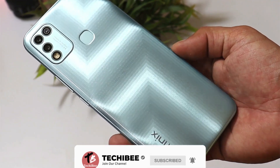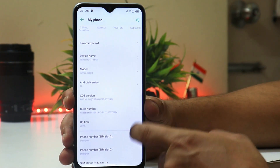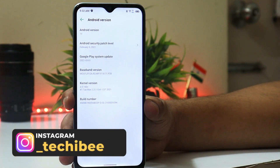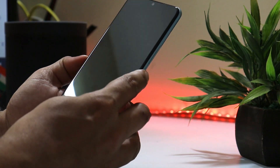The display comes with Corning Glass protection. The Hot 10 Play features a textured design with a glass finish on the back. It runs XOS Dolphin powered by Android 10, though there's no confirmed date for Android 11. The security patch is also outdated, still on 5th February 2021. The device also features lightning-fast face unlock and fingerprint unlock.